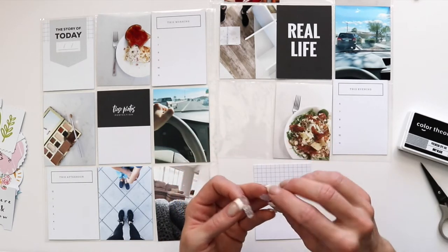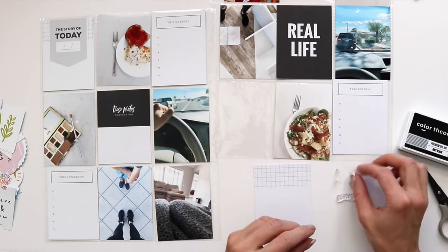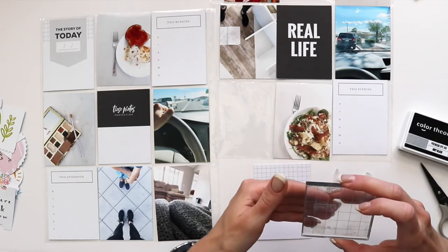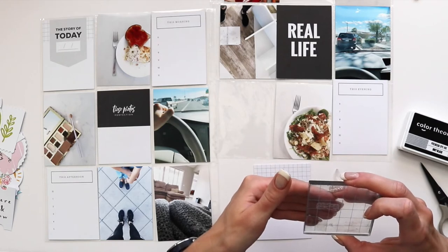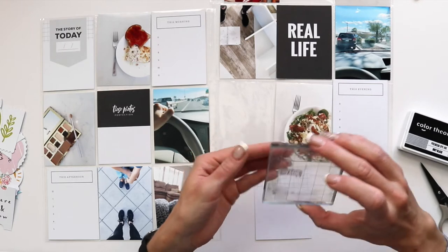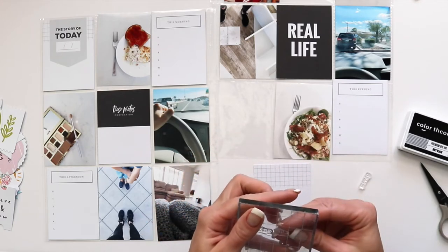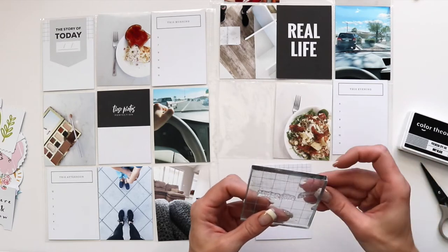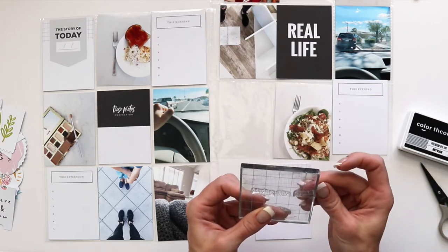As soon as I saw the 'story of today' and then the 'this afternoon,' 'this morning,' 'this evening' cards, I knew I wanted to do a day-in-the-life spread. So I just chose a random day for the next week, set my alarm so I would remember to take photos every hour, and I just took photos that day.